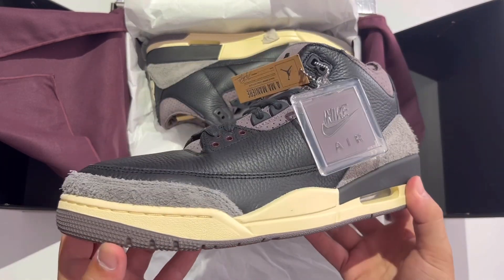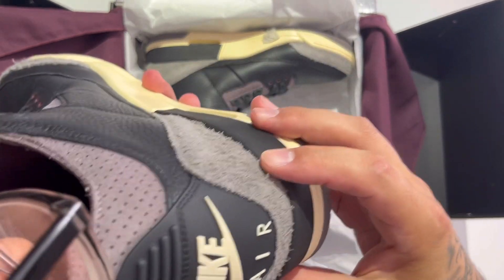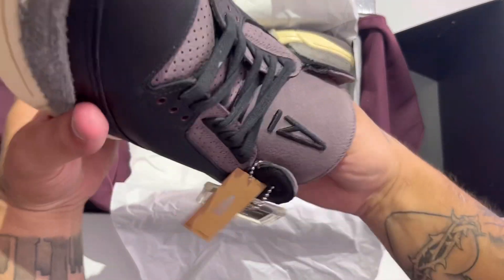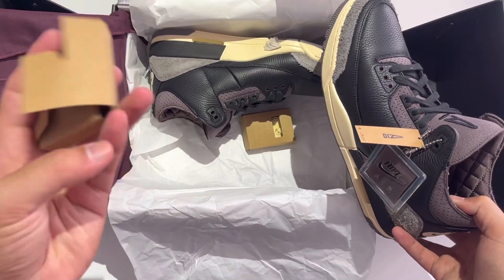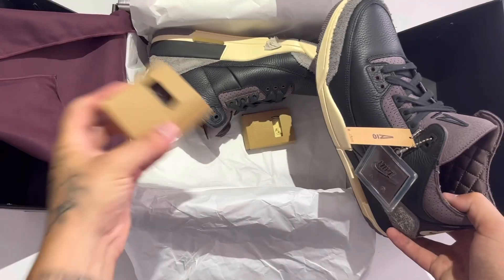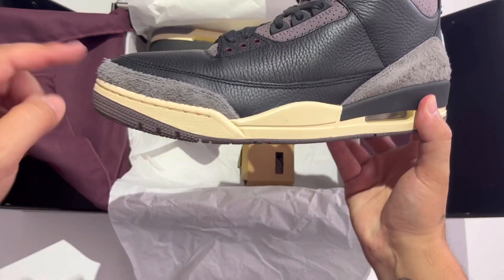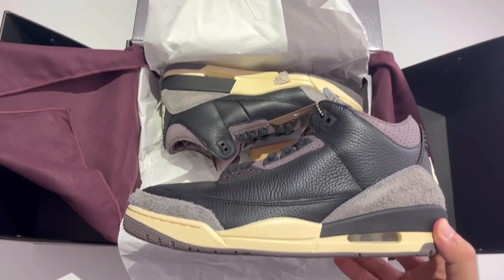Oh my goodness, oh wow - the A Ma Maniére Air Jordan Threes, authentic, fresh out of the box. They smell so good. Let's check out the laces - we got the creams. Is that the only lace option? In the other shoe we have different laces - check these out, got the purples and the creams. The leathers are incredible on this pair, look at the shape of the toe as well, absolutely incredible.